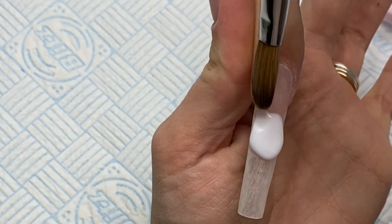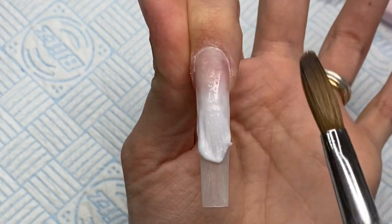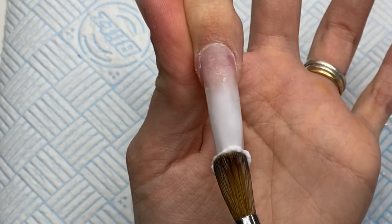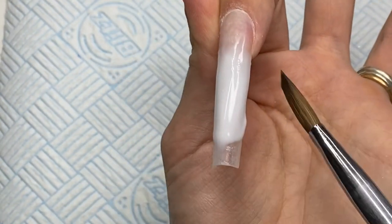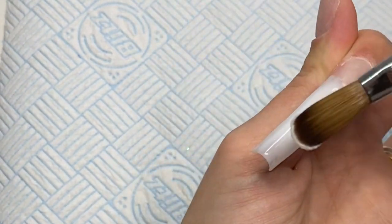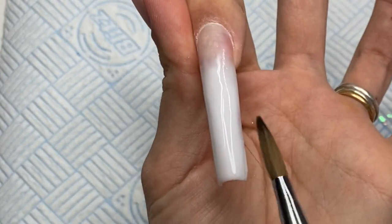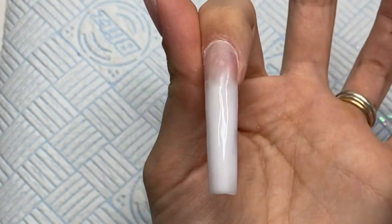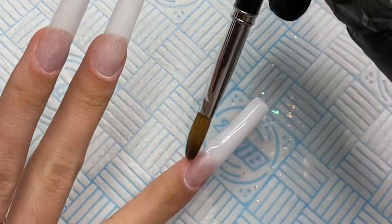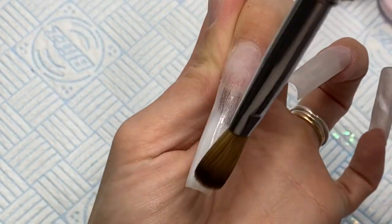Next I'm moving on to the index finger, where I'm doing a plain ombre. I take CJP's Coconut Milk, place that halfway down the nail, and feather it down over the natural nail slightly, then bring it up over the rest of the nail. The reason I blend it down onto the natural nail plate is so when we put our cover pink on, we won't have a harsh line — we'll get a nice soft blend. Once I'm happy with the white, I go in with the pink that I made myself.